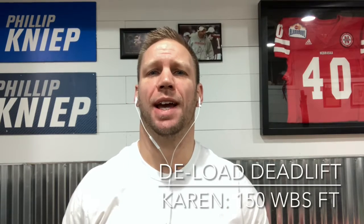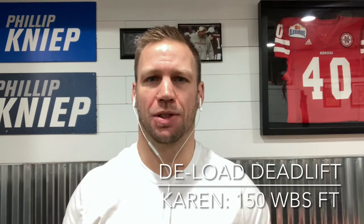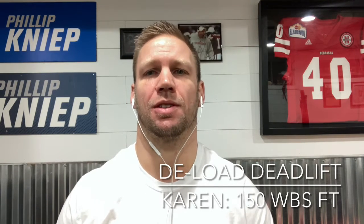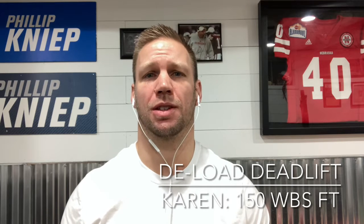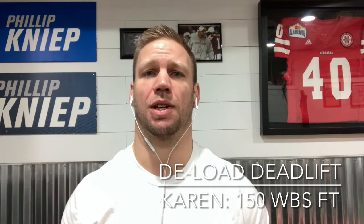Hey all, it's Coach Phil here with your video of the day for Wednesday. I hope your week is going well so far. We're starting the day with some light percentages on your deadlift. This is meant to be a deload week, just giving your legs a slight break before retesting a one rep max deadlift next week.